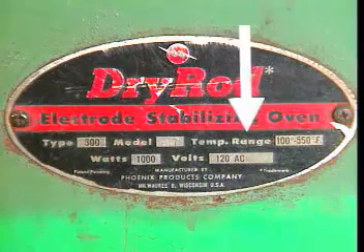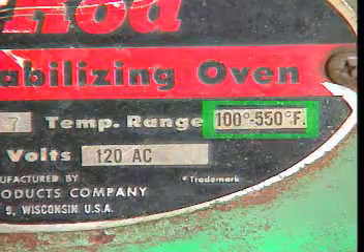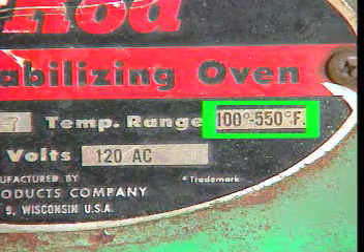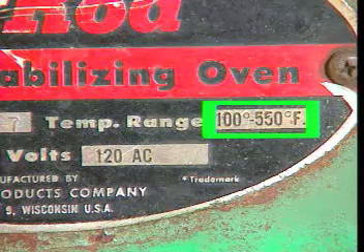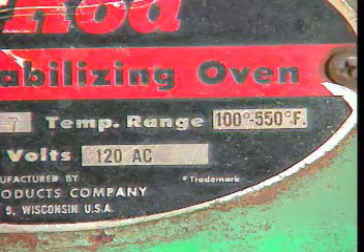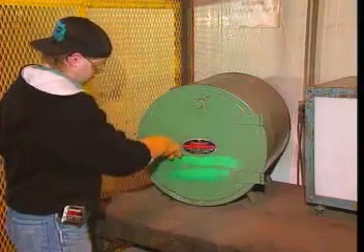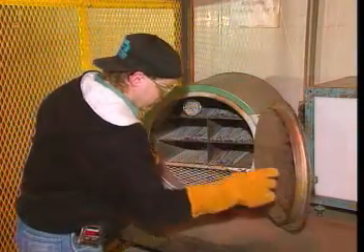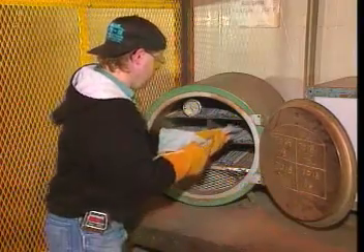Manufacturers recommend temperatures for each type of electrode. However, a temperature of about 120 degrees Fahrenheit, which is about 50 degrees Celsius, should be suitable for most types of electrodes. If electrodes do pick up excessive moisture, they can be baked in an oven, but the manufacturer's instructions must be followed for the correct time and temperature.